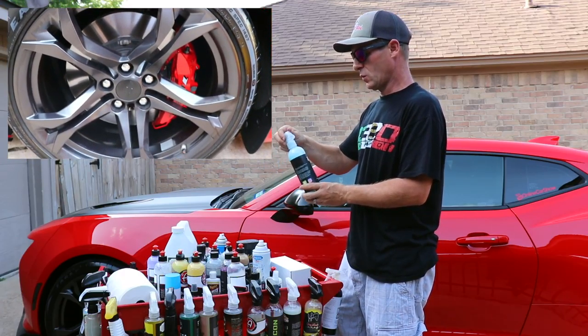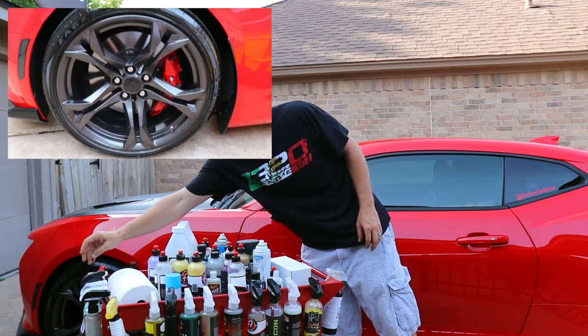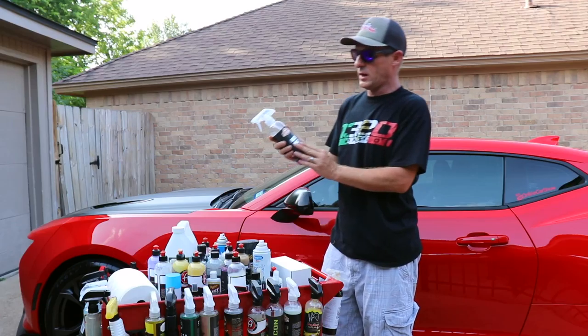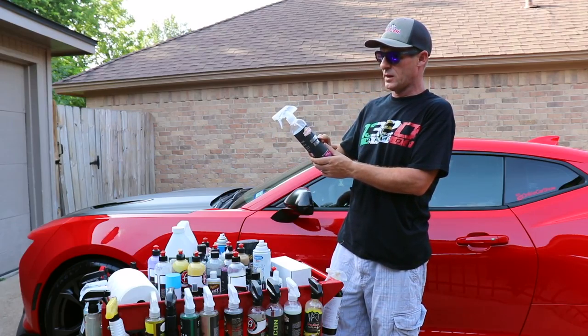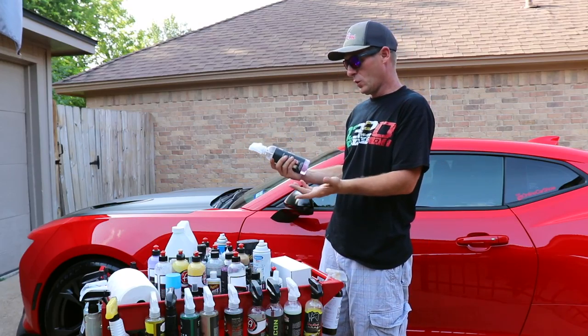Their Tire Shine is freaking awesome. If there's a third product I recommend, I would get the Uber Shine. This has been far more superior than the other two brands I've used. It seems to work really good, holds up well, and is easy to clean off when you wash your car.